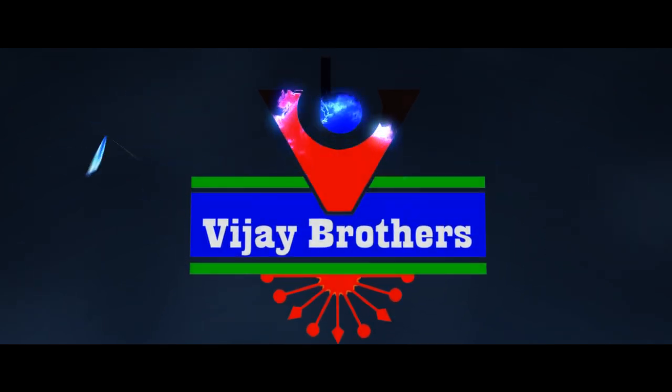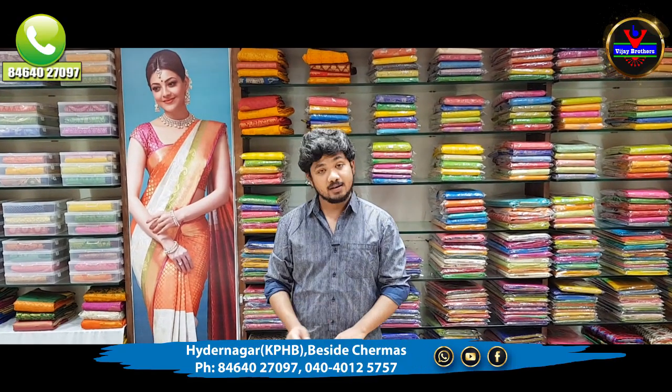Hi viewers! Welcome to Vijay Weathers! In this episode, we have a good collection in Benares.